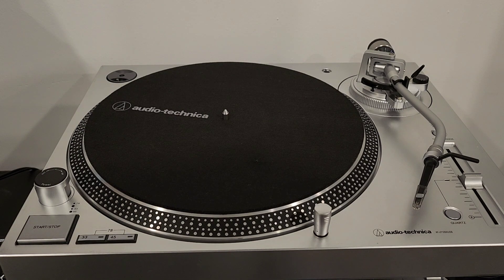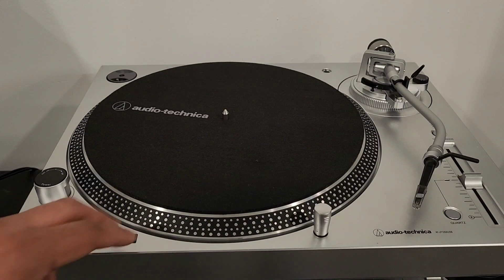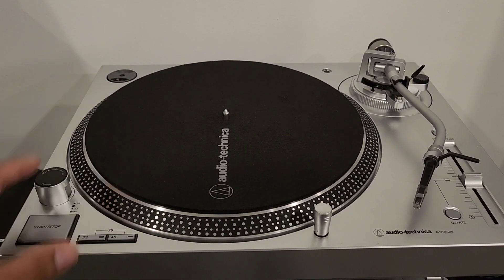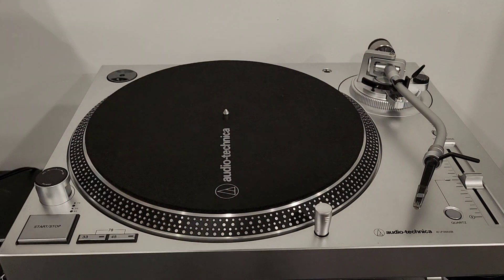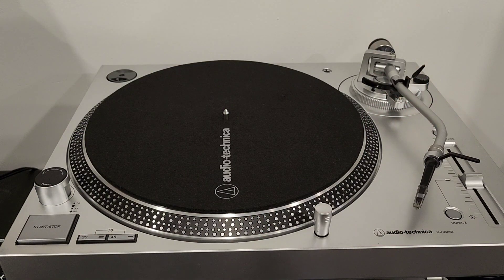The turntable I'm using for today's example is the Audio-Technica AT-LP120X USB. This is a great budget machine for beginners or even experienced users. It's basically a replica of the Technics 1200 — a little lower quality in build since this is plastic while the Technics is metal, and the Technics has higher torque. But this will do the job for mixing, scratching, or audio production. I also upgraded the needle to an Ortofon Relu Black, which is a great stylus for scratching and mixing.